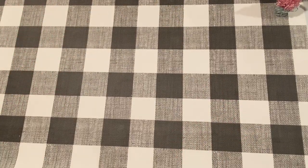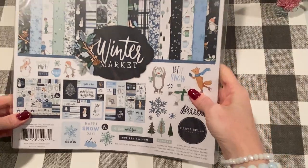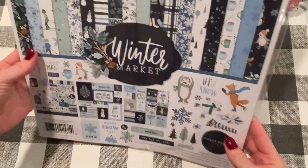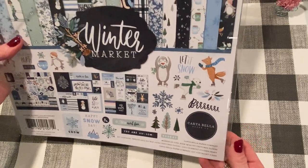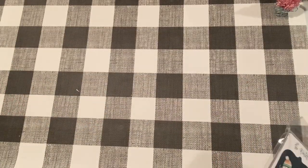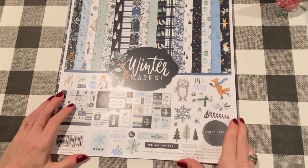I did get one more thing from A Cherry on Top — a different collection kit. This one is by Cortabella and it's called Winter Market. I try to get all the market ones — Farmhouse Market, Summer Market, everything. So I saw this was a new one and figured I'd pick it up. I love getting these collection kits because you get a good assortment of paper and some stickers, and it doesn't take up that much space if you just want some of a collection but not necessarily the whole thing. And it's pretty economical too.